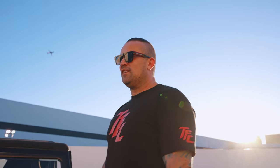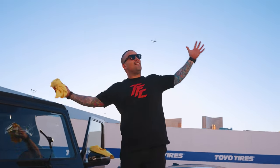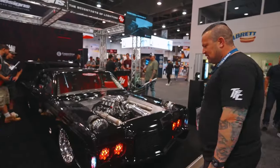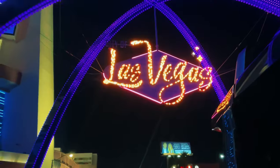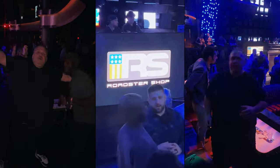Finally, you get a shot of me actually clean, looking somewhat fresh, not broken down — the sunset is in the background. We walked around the show all week and saw a bunch of cool cars, which you can check out in our SEMA walk-around video if you haven't — link in the description below. We also checked out the Vegas nightlife, after which we went to the Roaster Shop party, which was a lot of fun.